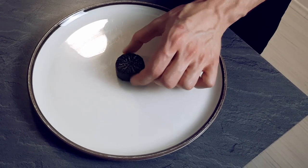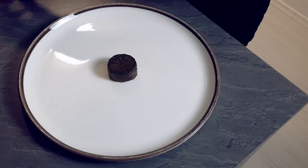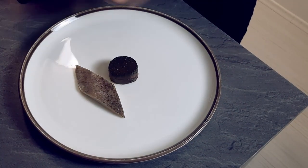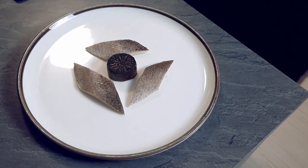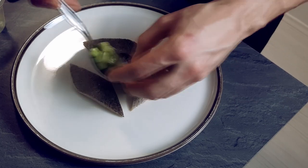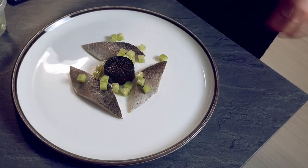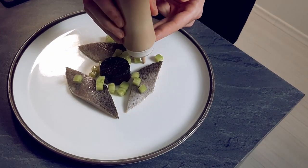Start with steamed daikon with soy sauce glaze. Then the trout, pickled with chili and ginger. Marinated cucumber dices. A few dots of sour cream with mustard.